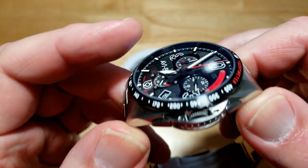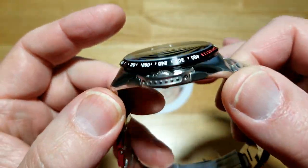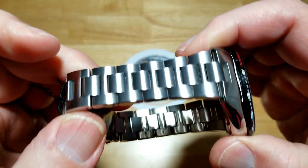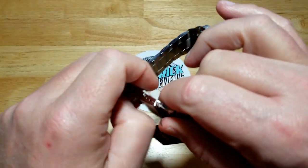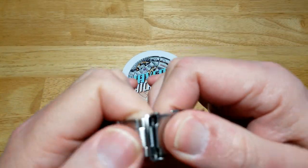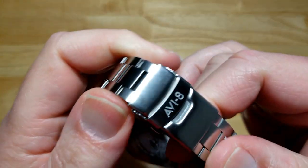Good looking watch. The case has some polishing on the sides and is mostly brushed on top — same with the bracelet, brushed on top and polished on the sides. I was not expecting such a nice scissor clasp. There's also the AV8 logo on the buckle.